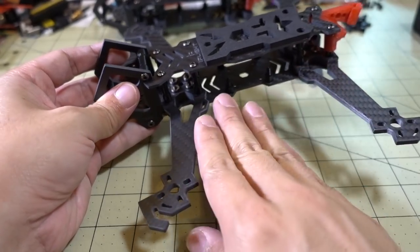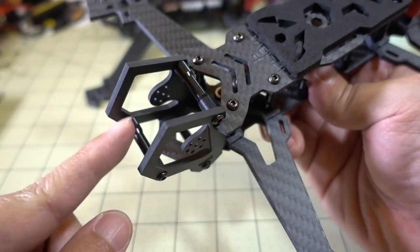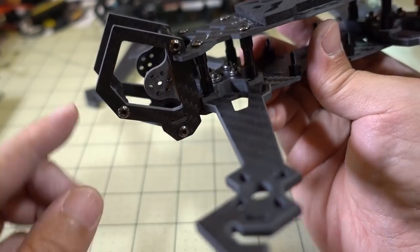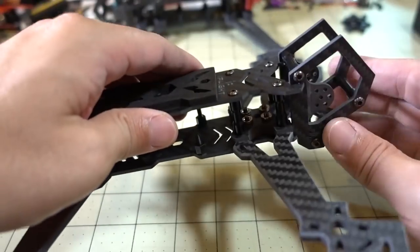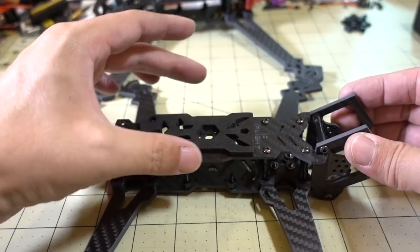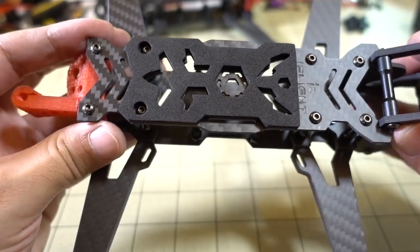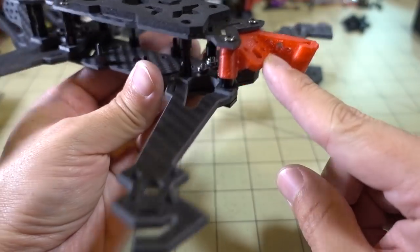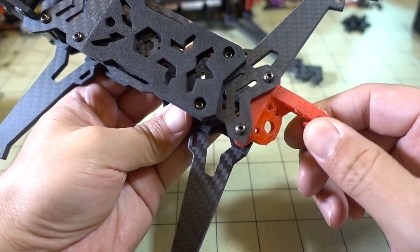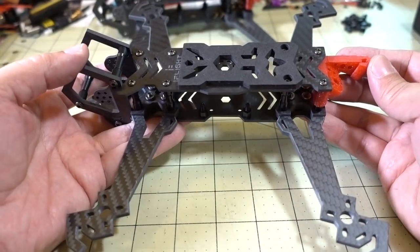Once you assemble the arms to the bottom plate, the next step is setting up the front cage — screw in three standoffs, then notch the side plate into the bottom plate, screw in the other side and notch it in as well. So you have the bottom plate, arms, and cage, and then you slide the top plate in, notch it into place, and screw it down with eight screws on top. The rear piece is for the VTX SMA adapter so your antenna exits at an angle, and the smaller rear piece is for long-range antennas — Immortal T, 900MHz antennas, Crossfire, or FrSky R9 systems.